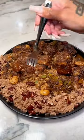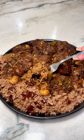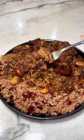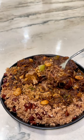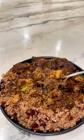Do y'all see that gravy? Do y'all see that oxtail falling off the bone? This was so good, and it tasted even better the next day. Go get the Nice Spice now.